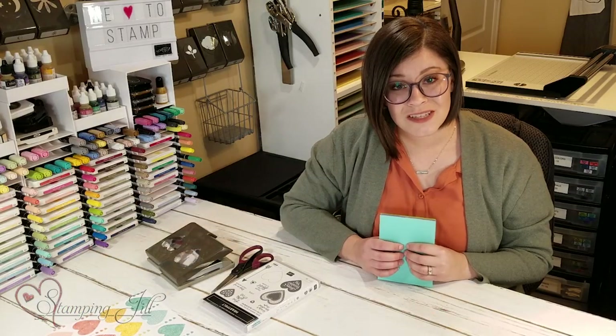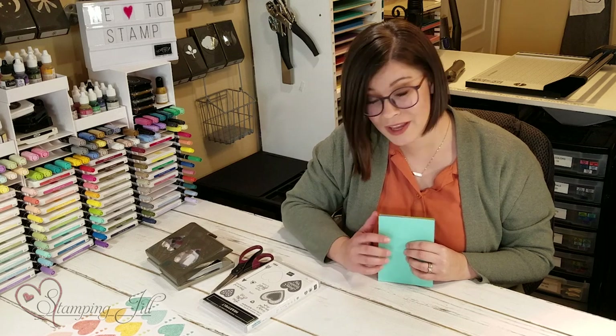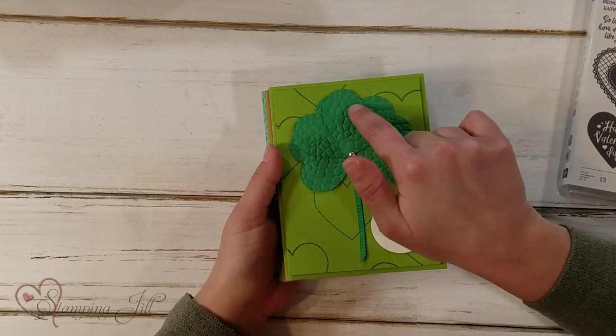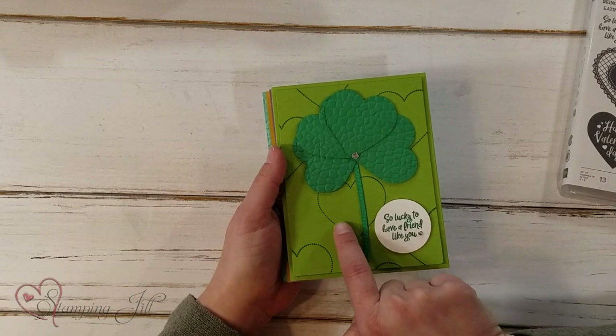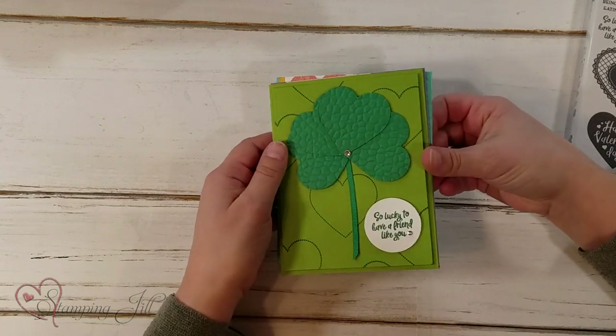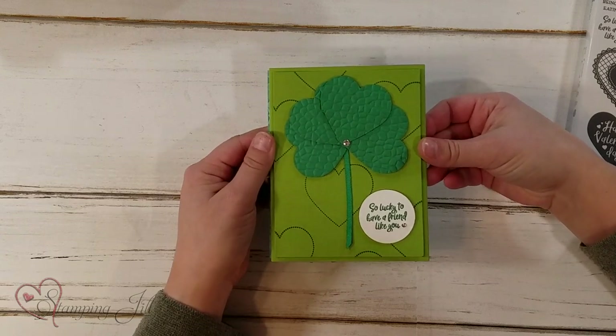In the Heartfelt Stamp Set there's a saying that says 'so lucky to have a friend like you,' and I thought that went so well with St. Patrick's Day. So I made a shamrock using the heart punches — I even used the hearts from the set — and made a cute shamrock there with 'so lucky to have a friend like you.'